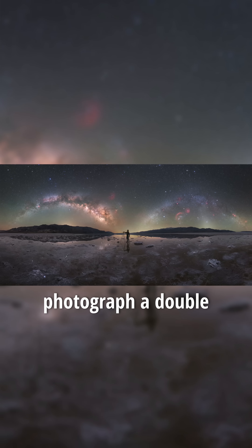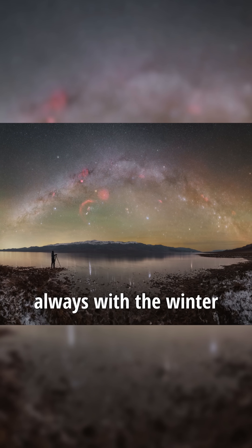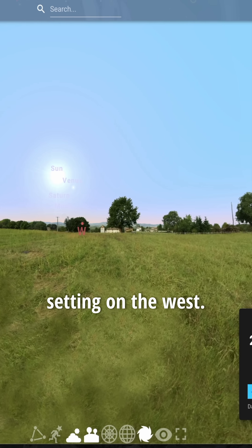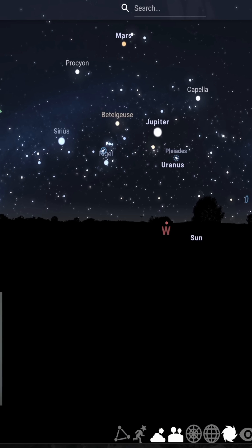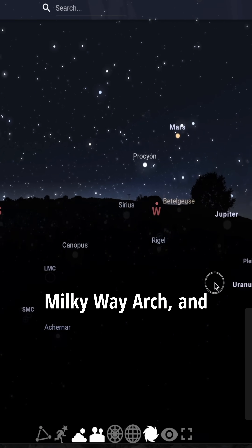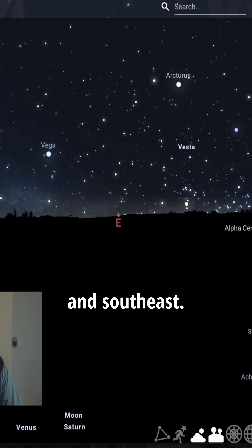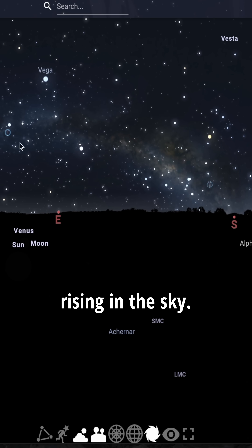I'm going to show you how to photograph a double Milky Way arch. We'll start with the winter Milky Way arch. Here we have the sunset setting on the west, and right after that you're going to see the winter Milky Way arch done before sunrise. We're going to the east and southeast, and as you can see here, we can see how the core is rising in the sky.